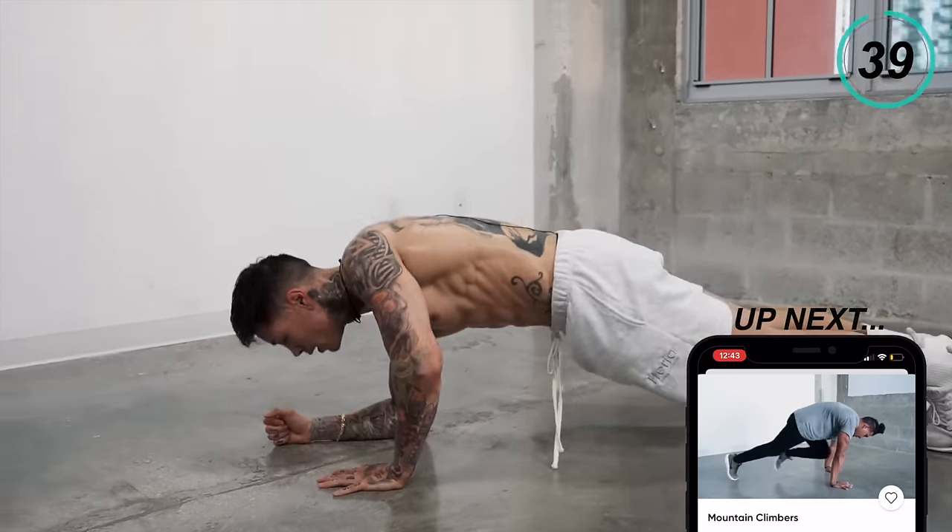We just have one last exercise to go. We're going to finish off this routine with some mountain climbers. Take a second to catch your breath — this is the last exercise, we're going to give it everything we got. Deep breath in, deep breath out. Push-up position, let's rock it. Keep that intensity high. Keep up the pace — we're almost there. This is the last move, leave it all here. Don't take anything home with you. Five, four, three, two, and one.